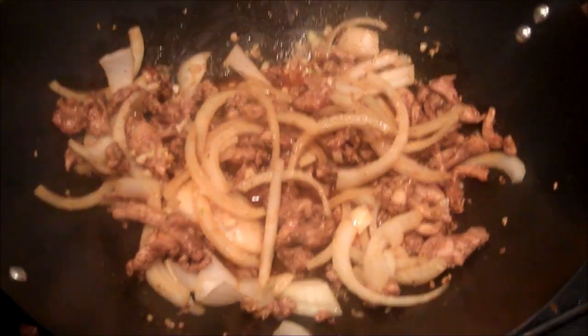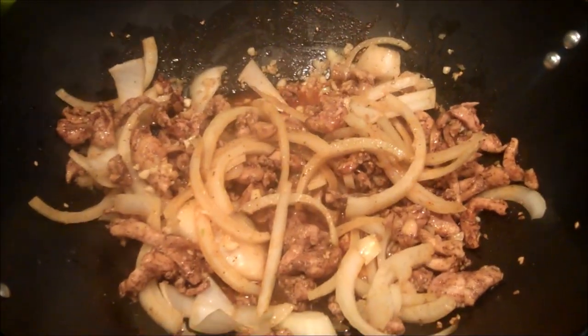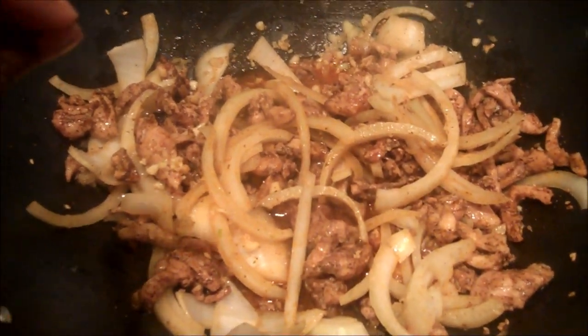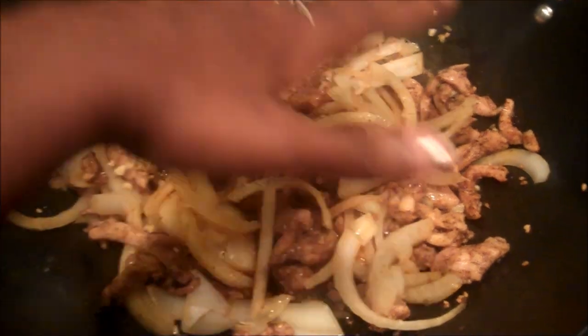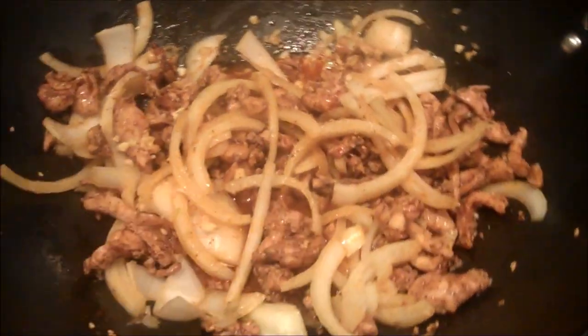Unfortunately my ginger has gotten soft and we can't use it, but I do have a jar of minced ginger that I'm going to be using. So now that I've added the minced ginger, the garlic, and the crudely cut onions, I'm going to let this simmer for a few minutes and I'm going to place a plate over the top so that it traps the heat in and just simmers it.